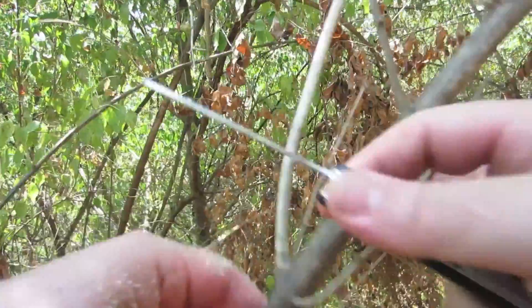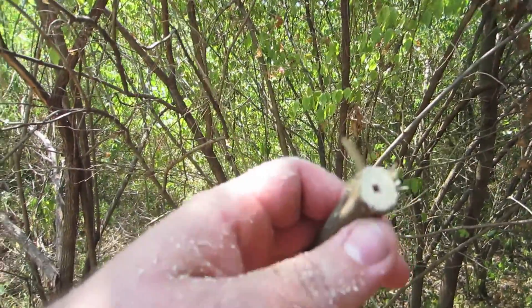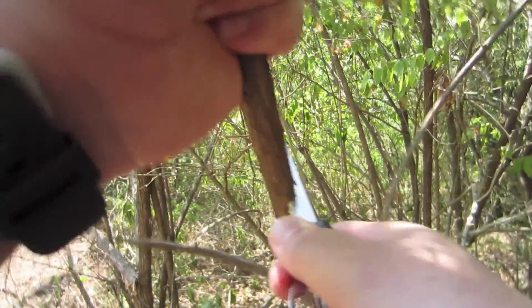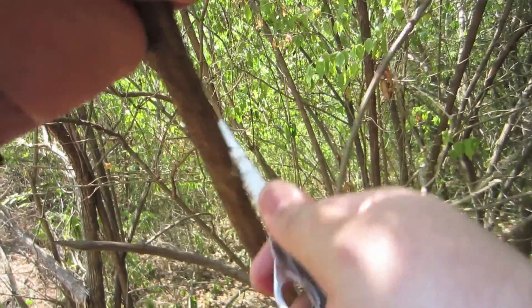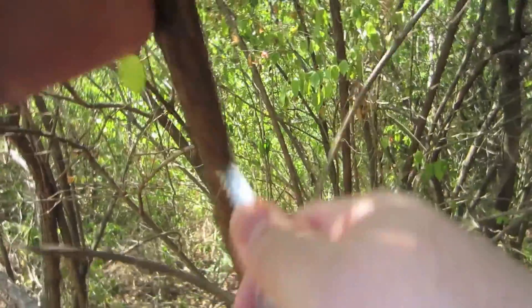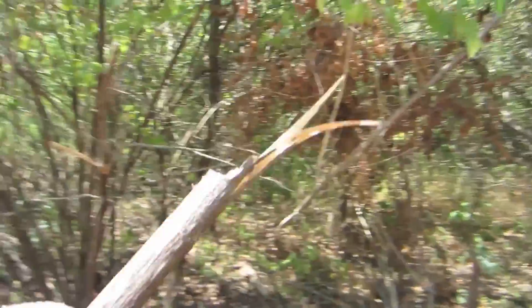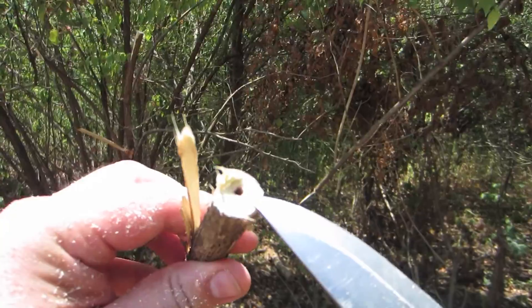There we go. You can see the hole in there. I'm cutting off a long section here. You can do this with just a knife — a good sharp knife. You can see the hole in that end as well.